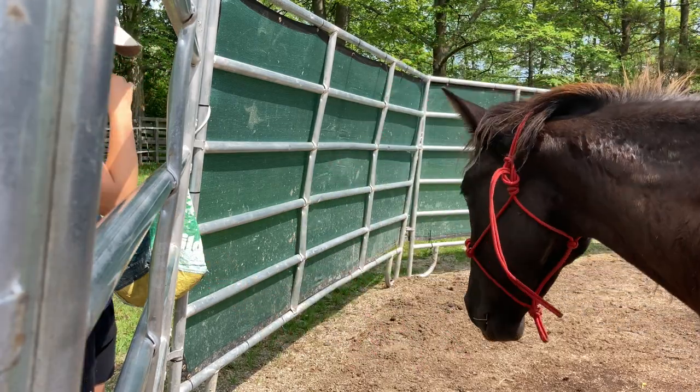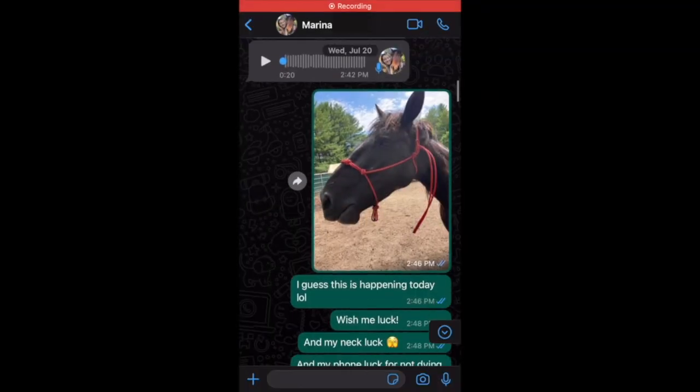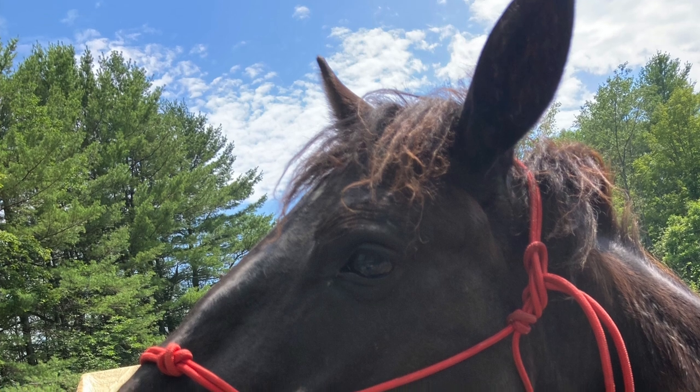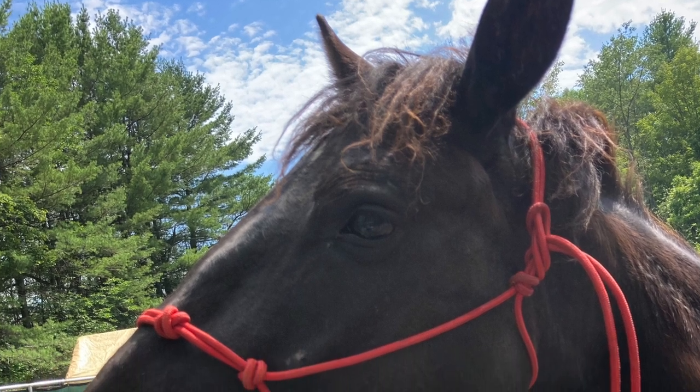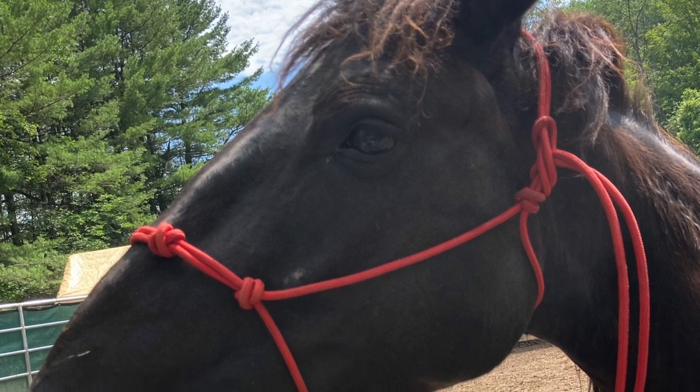That was the last of the content saved on my hard drive, so we're now moving over to WhatsApp. When I first got the halter on Raven, I sent my friend Marina these messages. I had wanted to get the halter on Raven that day but wasn't sure if it would actually happen — and sure enough it did. It was actually a perfect day for this, as I had the whole day to dedicate towards Raven.